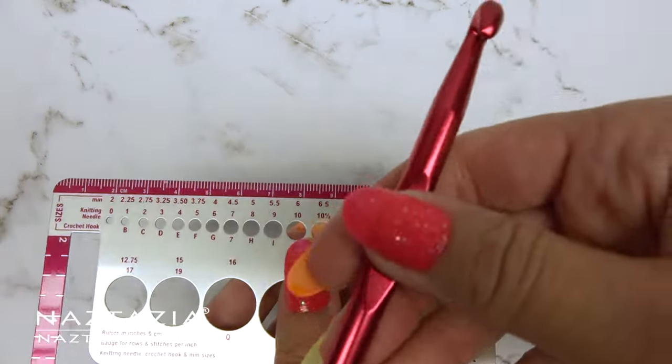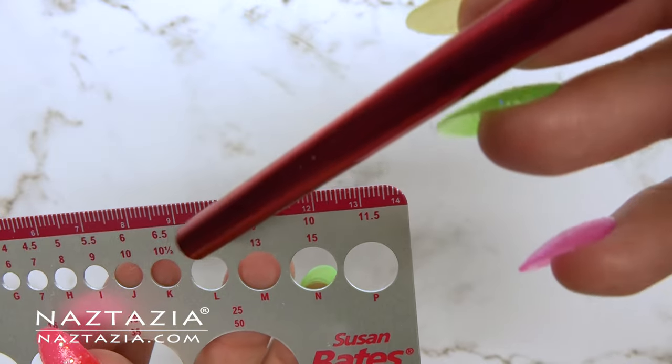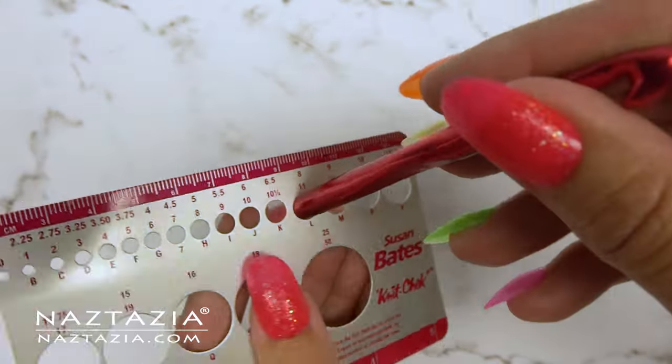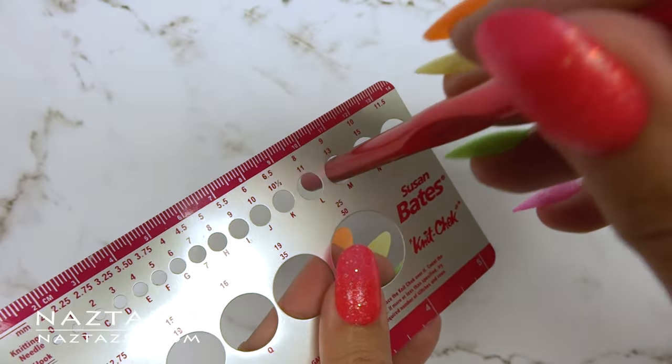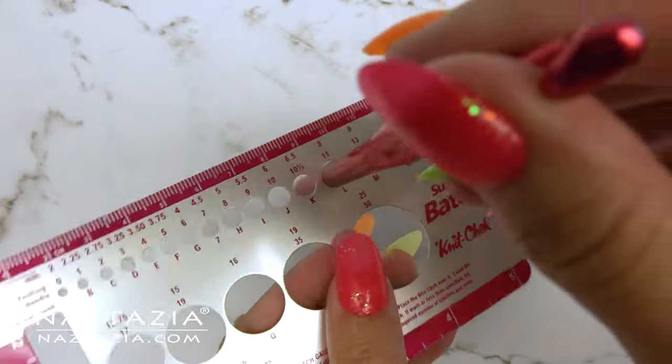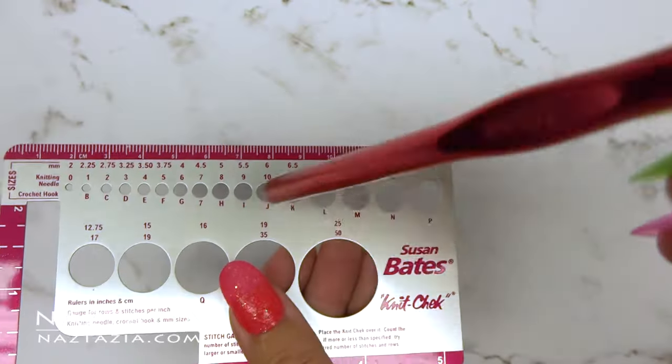Let's test this red crochet hook — the test only works with non-ergonomic handled hooks. After placing the crochet hook into the correct hole, you can see how this eight millimeter crochet hook ends up being a letter size L as well. The other test holes do not fit the hook correctly.